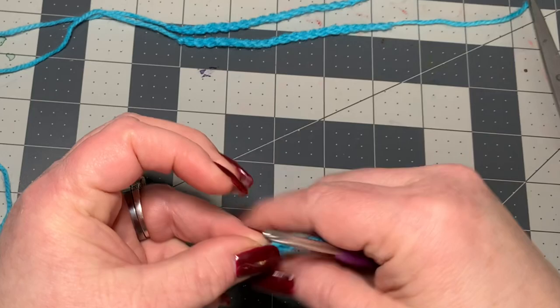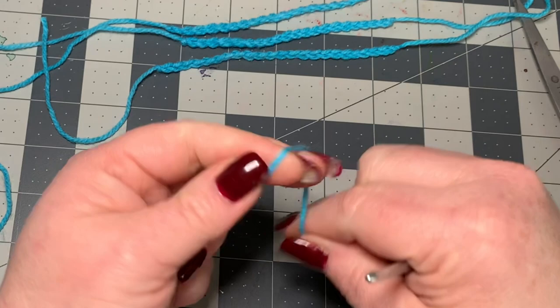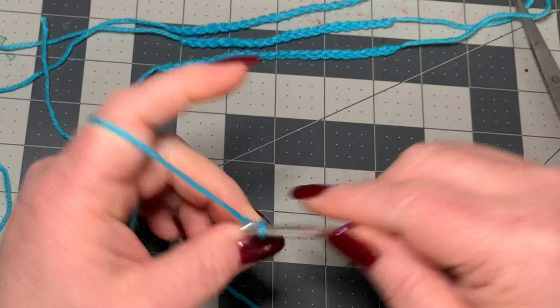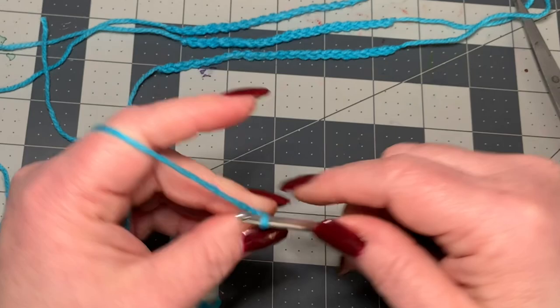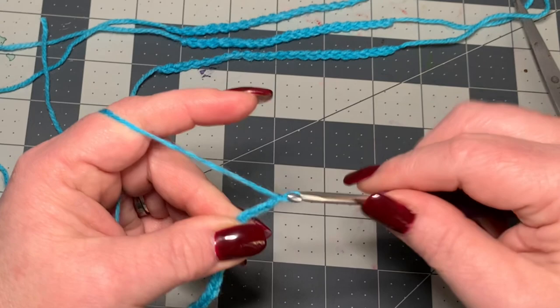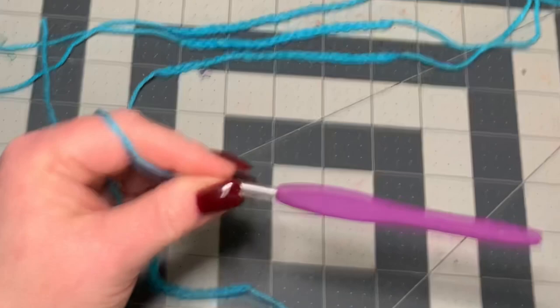For our last one, make a slip knot and chain twenty-six: one through twenty-six. Cut that off, pull through, and pull tight.